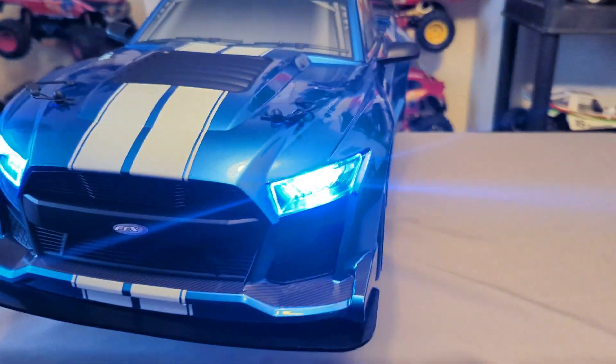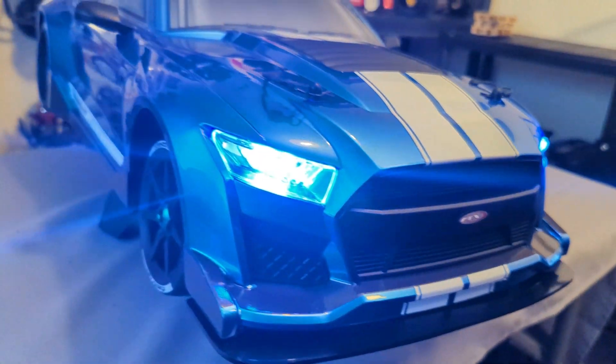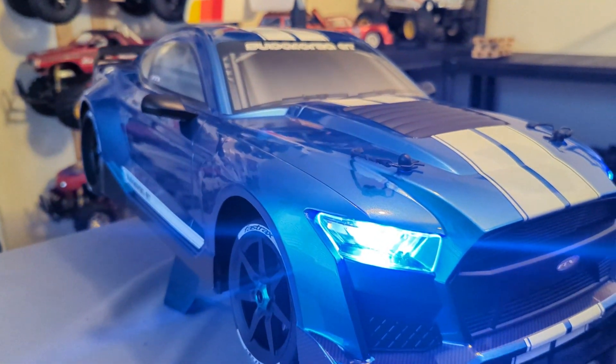So what do you guys think of the looks of this? I think it looks absolutely brilliant. Let us know in the comments below.